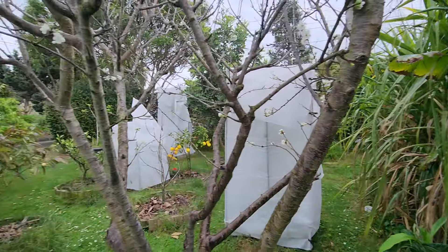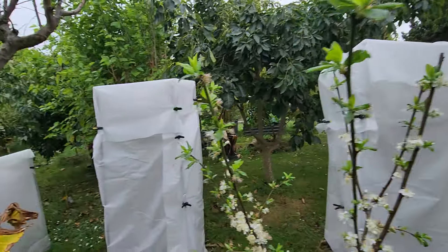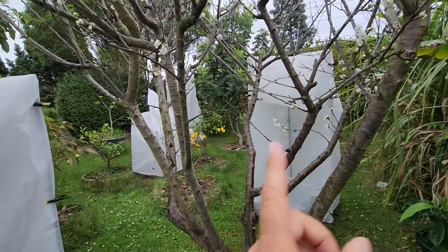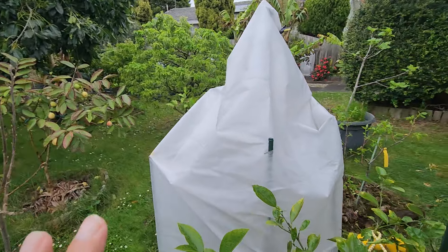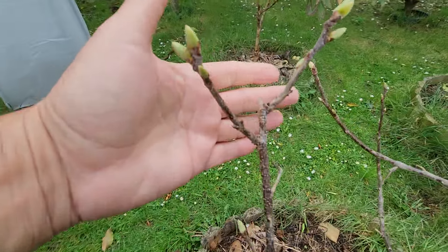Going back to these white frost cloths — because we're going to get maybe five or six hours of rain tonight, I want to take advantage of it. I'm going to pick — eeny meeny miny mo — who's going to be lucky to get rainwater. I haven't looked at any of these trees because I've only been back one day and today we were out all day running errands. Going under all these frost cloths takes an hour because there are 20 of them.